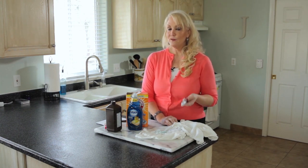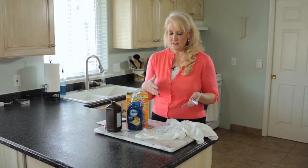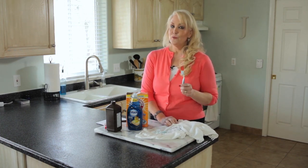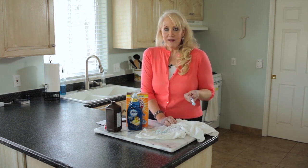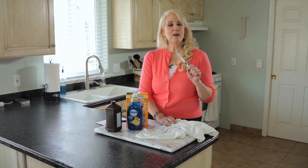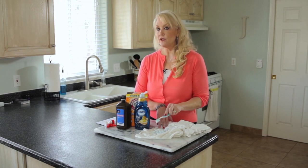You will be amazed at the results. You can go to our website, OneGoodThingByJilly.com, to see before and after photos and get more details. You no longer have to throw away those t-shirts with yellow armpit stains — you can save them and give them new life.